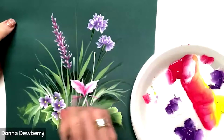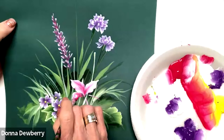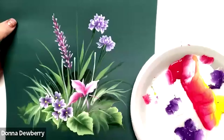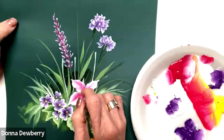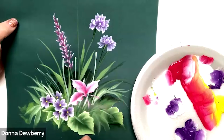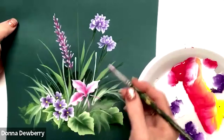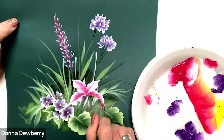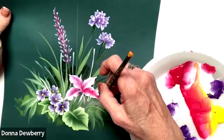Kind of laying it out so it's like a map for me. So I slide with the pink in the middle — pressure, lift, pressure, lift, and stand up. Then I just come back — pressure, lift, pressure, and then roll the brush. I do need a little bit more magenta because it's a longer petal. Pressure, pressure, stand up. You can start over each one as you go, or as I come — pressure, pressure, stand up — come right back without lifting.